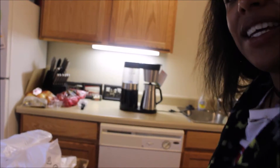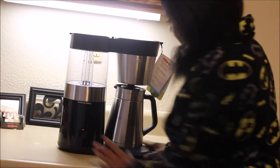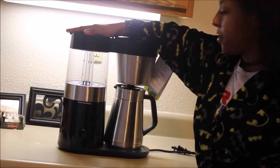Guys, can you see that? This is absolutely amazing — I can't even contain myself. I want to drink all nine cups right now! It has a backlit LED interface on it, and like I said, this is a nine-cup coffee maker.